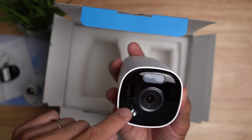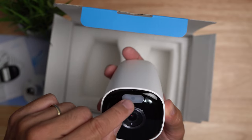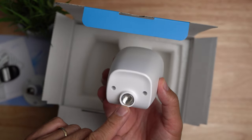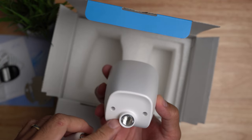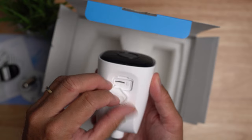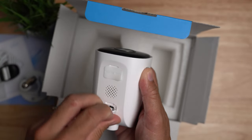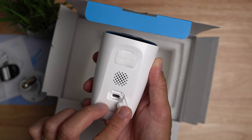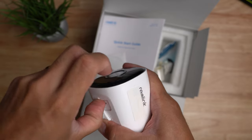On the front we have the camera lens, PIR motion sensor, light sensor, mic, spotlights, and infrared LED surround. On the back is the screw mount, which is not the standard quarter-20, so this will only work with the included mount. On the bottom we have the speaker, a rubber flap covering the micro SD card slot and reset button, and a separate rubber flap covering the USB-C port for charging or hooking up the solar panel.